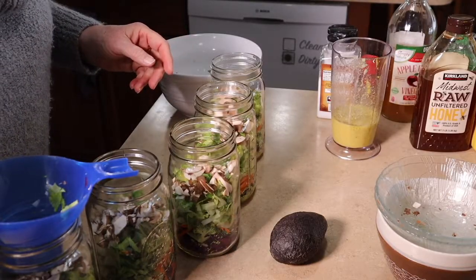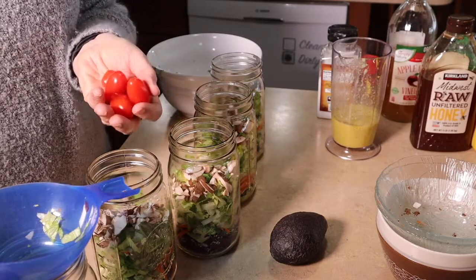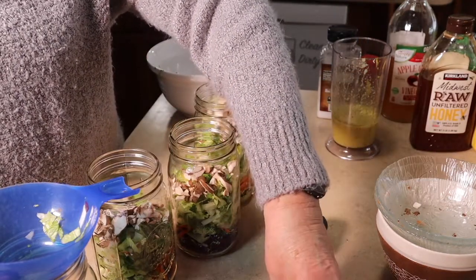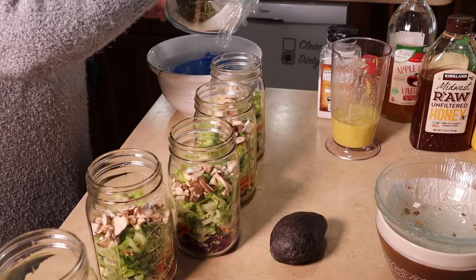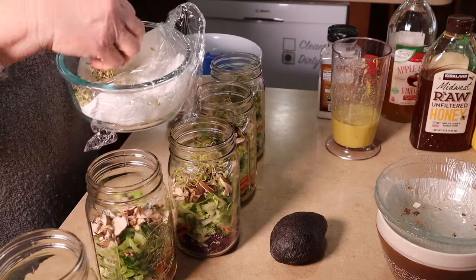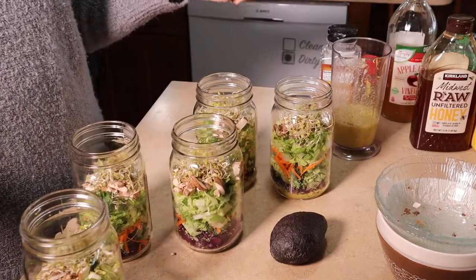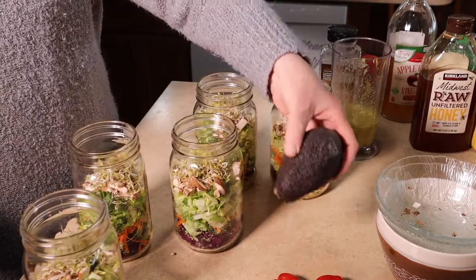We have tomatoes, but I think I'm going to wait to add the tomatoes until I open the jars because I don't want the juice of the tomato to go down into everything. I will go ahead and add some sprouts to the jars — I washed all of my other sprouts so I have plenty in the fridge. That is so easy. Now I have five jars of salad. When I open them, I will add tomatoes and I will add avocado.